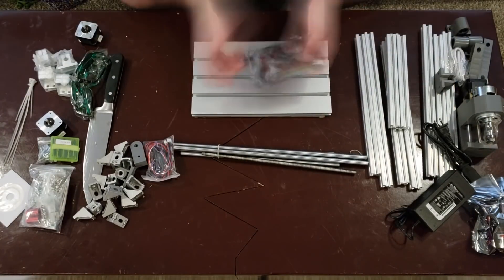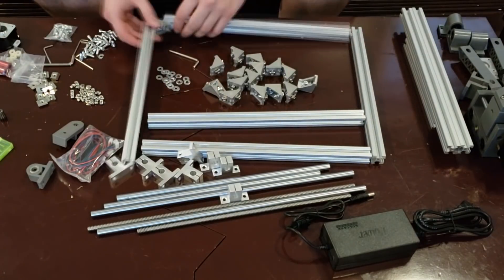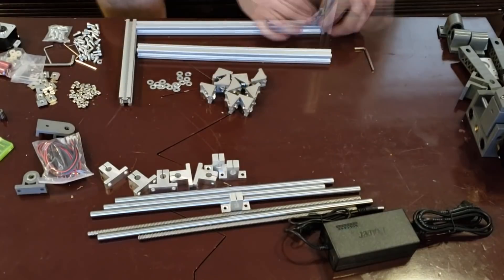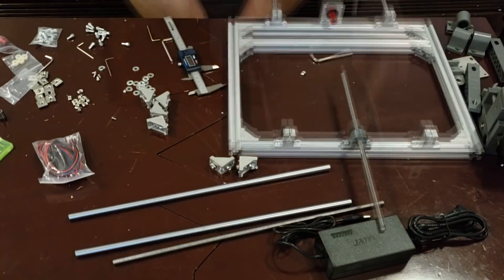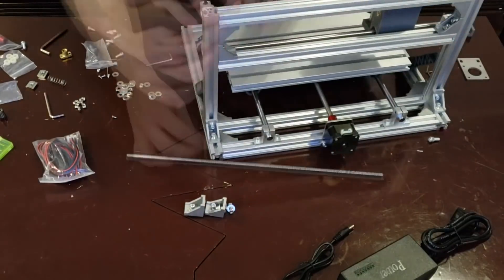The assembly was easy enough for me as this is not my first CNC machine assembly. However, for someone doing this for the first time, it may be a struggle to assemble as the instructions on the CD that came with the unit were very lacking. I found myself relying heavily on other YouTube videos that detailed the assembly process.